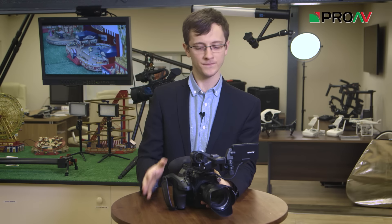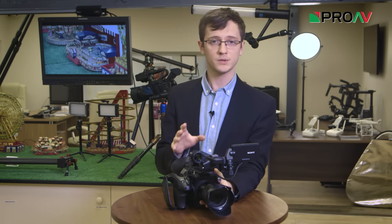Hi, it's Karl here for ProV TV, and this is the new Sony FS5, which introduced a couple of really interesting new features which I thought were worth taking a closer look at. So in this video, we're going to have a closer little look at Sony's new clear image zoom function.